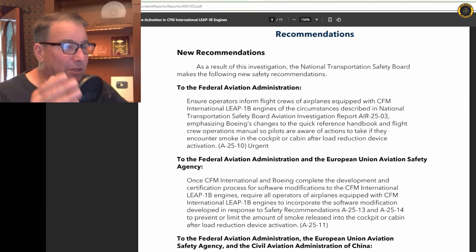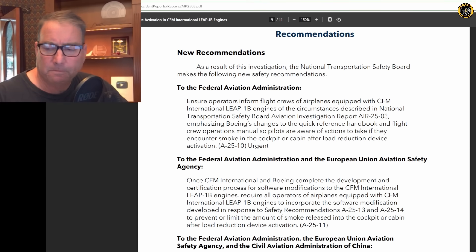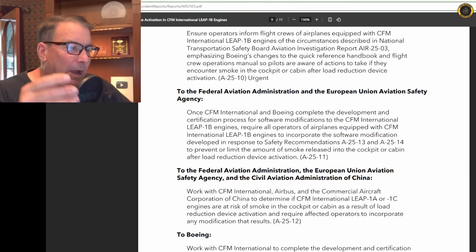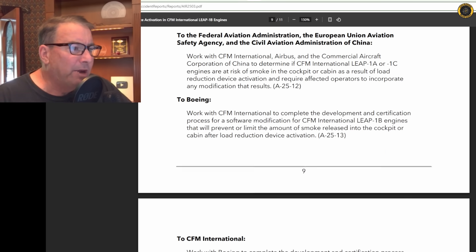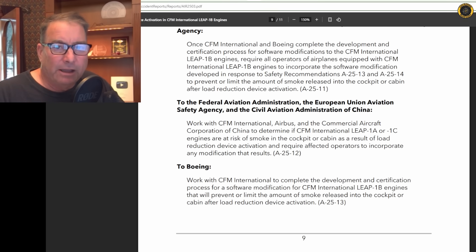The NTSB's urgent recommendation is to the FAA to make sure that pilots understand the changes made to their quick reaction checklist in response to these LRD activations. The NTSB also made separate recommendations to the FAA, EASA, Boeing, and CFM International to do the software changes needed to automatically close the PRSOV valves in the event of an LRD activation — and that is for all series of engines: the LEAP-1A, B, and C CFM engines.